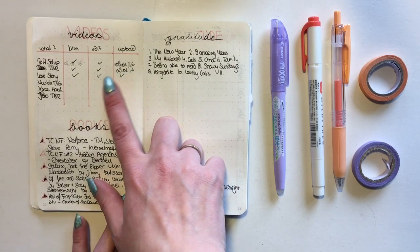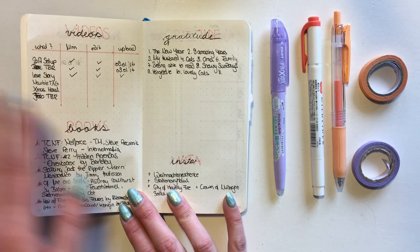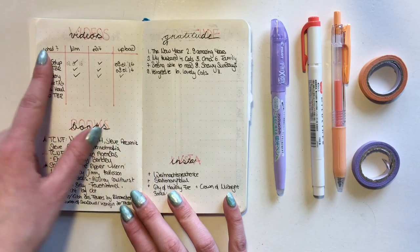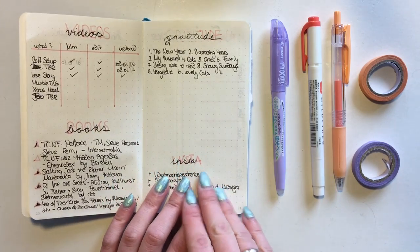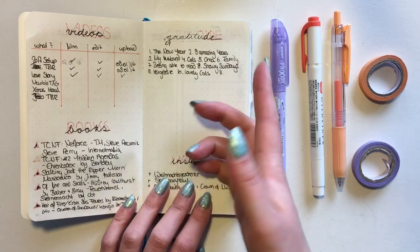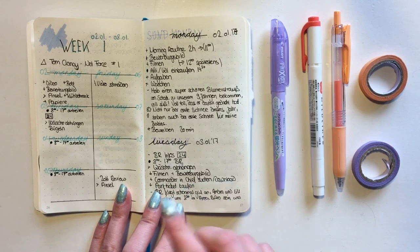My video little spread didn't really work out either - I filmed and uploaded other videos, but even the ones that were on my list I didn't fill in here. That's because I have a video insert as well as a book insert, so I don't really use those two spreads that much.